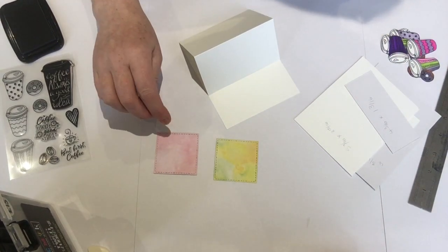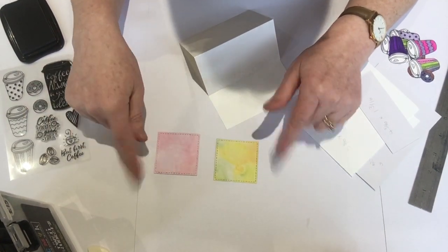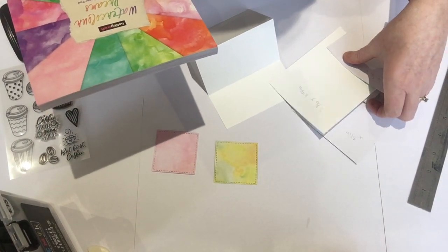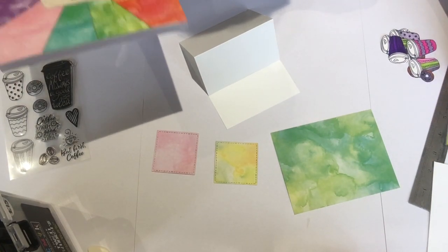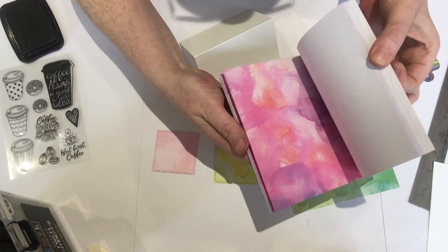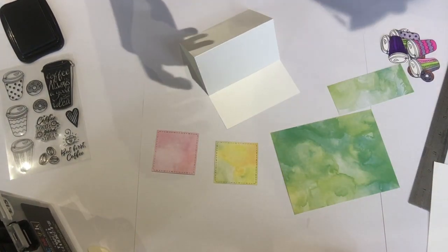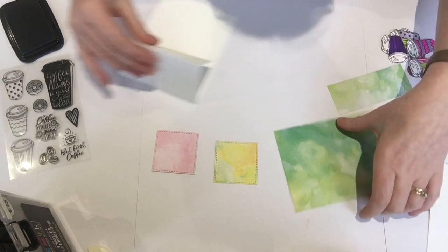I've done my two squares — that's from a layering square die, that was from eBay. This cardstock is from Hobbycraft, really thick lovely cardstock, beautiful. Hobbycraft watercolour paper — the colours are gorgeous.